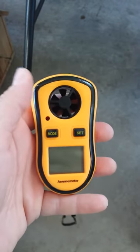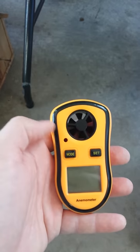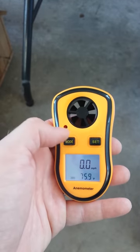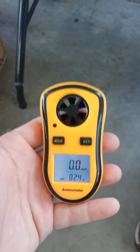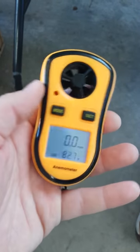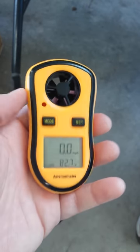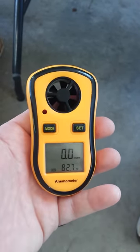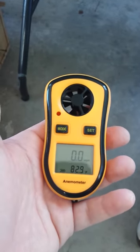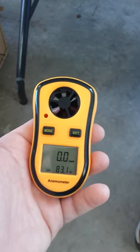I'll try to get the manufacturer name in the video comments as well. It's very simple to operate — you just power it on by holding the mode button for a couple of seconds. It has a really nice backlit display, unlike some cheaper ones that have a poor backlight. It doesn't have too many bells and whistles, but it's really easy to operate and does exactly what I want it to do.